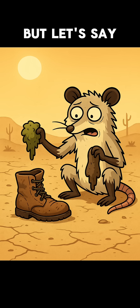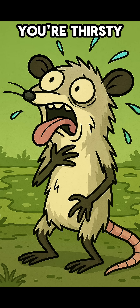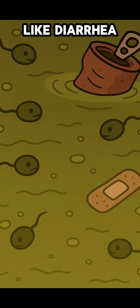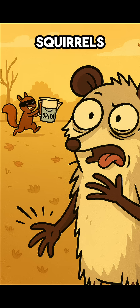Clean water is survival 101, but let's say all you've got is a boot, some moss, and pure desperation. You're thirsty, the creek looks like diarrhea soup, and your Brita — probably looted by squirrels.